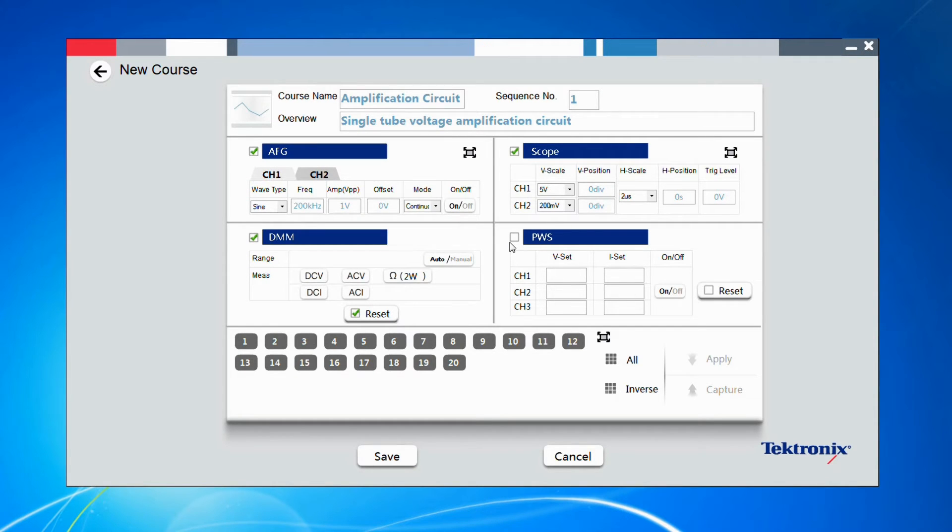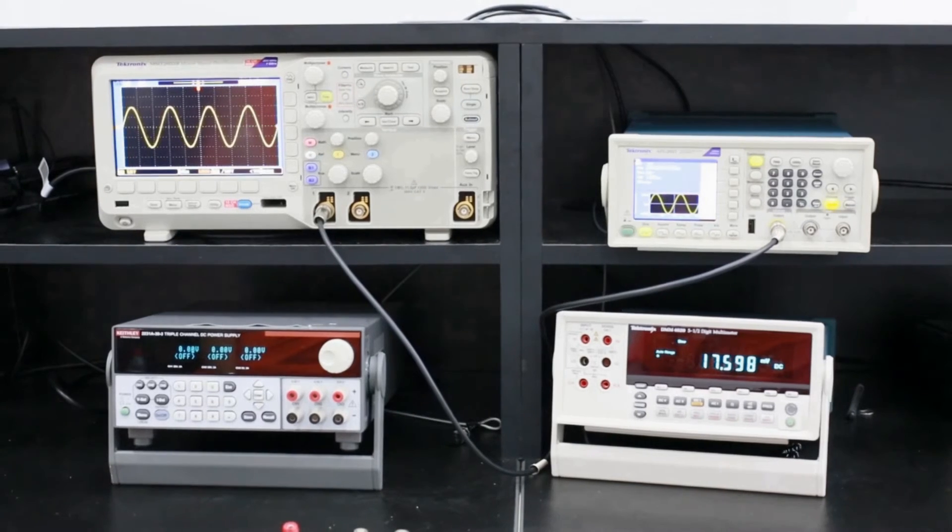The setup of instruments is easy to configure. Set parameters on the software, then choose the bench. You only need one click to apply configurations and it will be sent to all the instruments instantly.